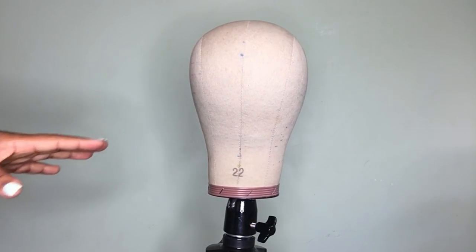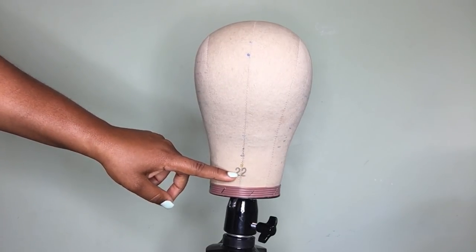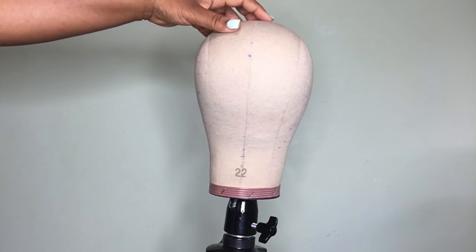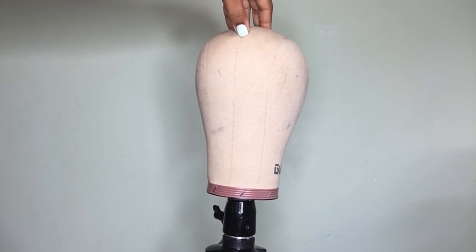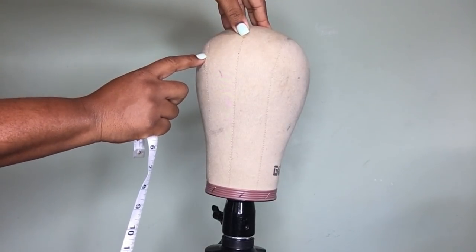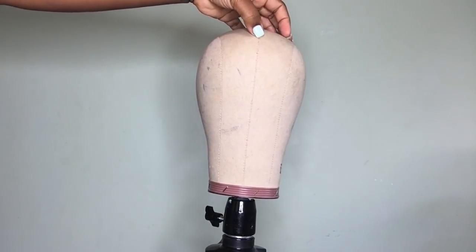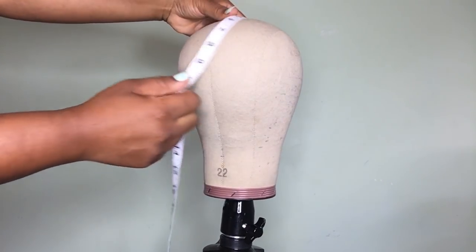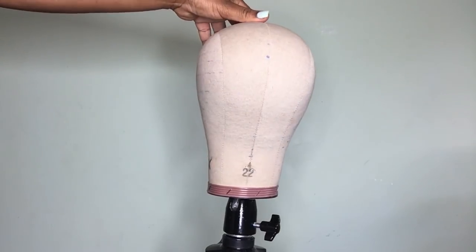I only focus on three measurements with this wig cap. You can only use the circumference, and I'll go into why I use the other two measurements — the front-to-nape and the temple-to-temple. I have a link in your Q&A that shows you how to transfer all measurements for a dome wig cap. Transferring your front-to-nape: you start right here. My wig block is already marked off. The temples protrude out about a half inch up, so I'm starting right here, and from this mark I go down to her front-to-nape measurement which is 14.